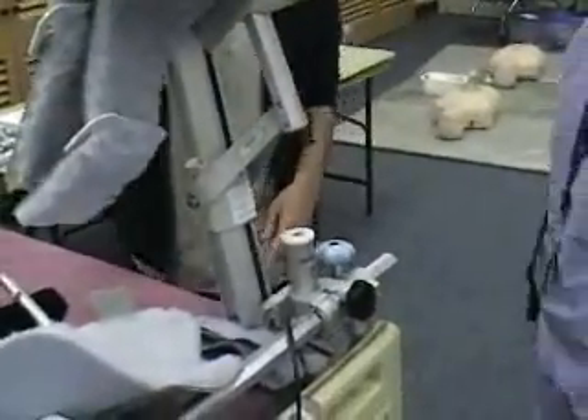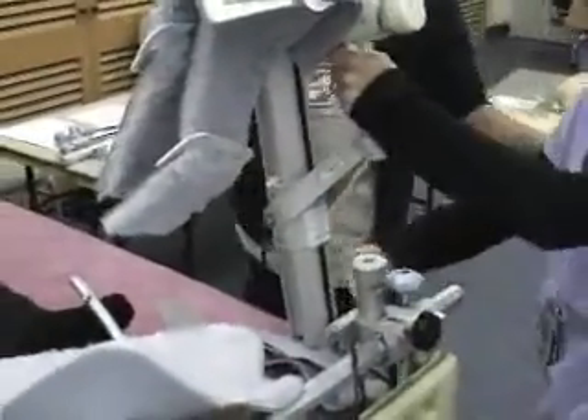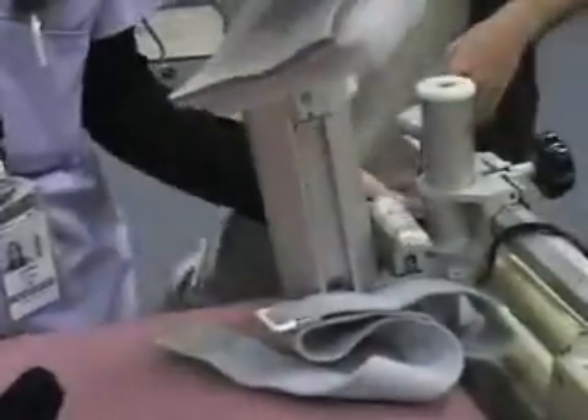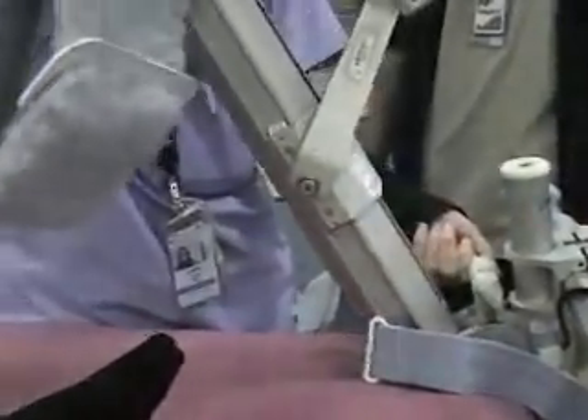We're going to place the CPM onto the patient. You might want to stand right here and support it. Turn that knob counterclockwise to unlock it — so we're going to turn this way — and then take the CPM down.